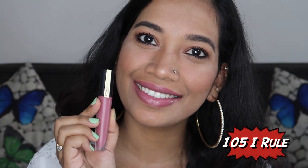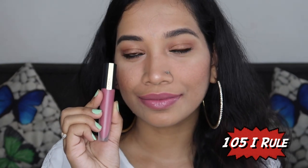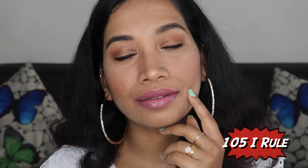The next shade is 105 I Rule. This is a pink nude — it's a little opaque and slightly sheer in one coat. It suits light skin tones well and is medium-flattering overall, though it runs a little light.